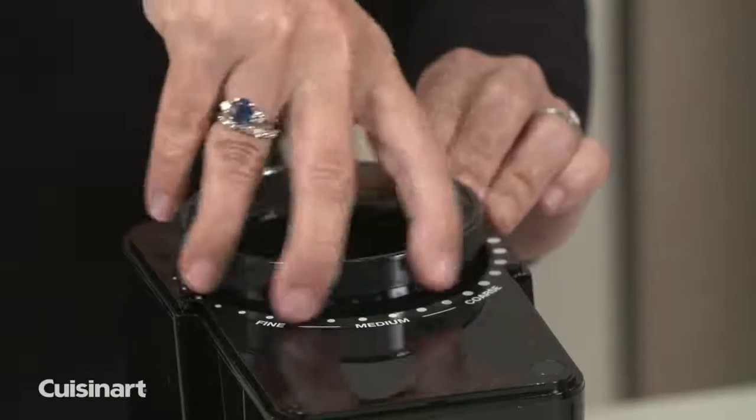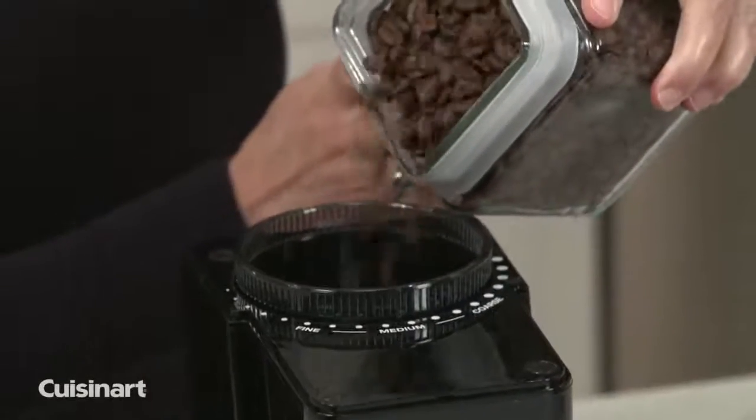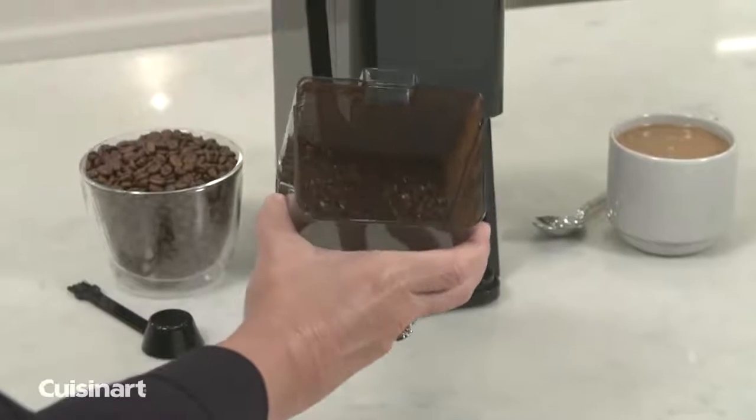The premium Burr Grinder includes manual grind control, a half-pound removable bean hopper, and a chamber big enough to hold ground coffee for 32 cups, ensuring you get the freshest ground coffee possible.